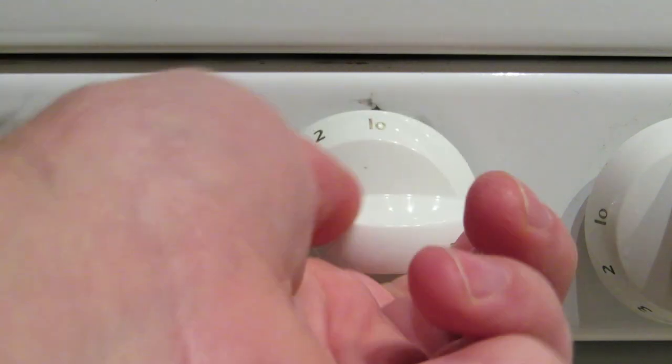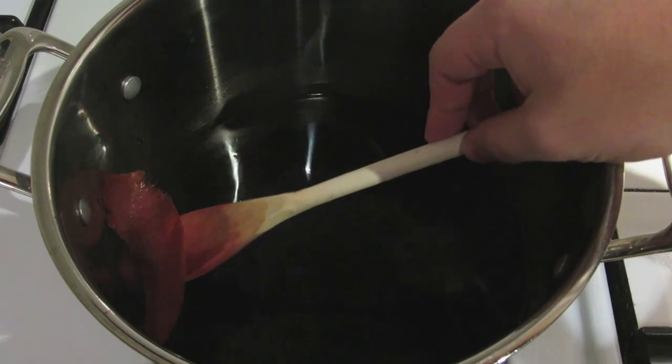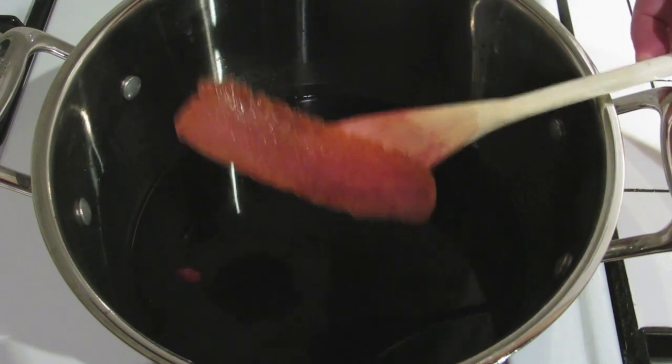Just turn the heat back on its lowest setting to keep it warm. Alternatively, if you want to use a crock pot, do the same thing by setting the crock pot on warm. If the mulled wine's going to sit there for more than a couple hours, fish out the orange peels and toss them — but that's just assuming you won't drink the whole thing immediately.